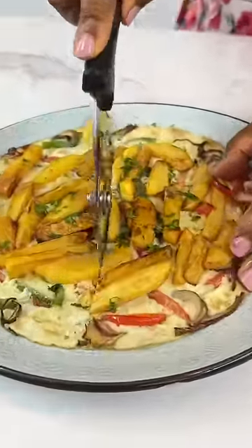And there you have it — your eggs and potato omelette is all done. I'd really appreciate it if you can like and share this video. Bye!